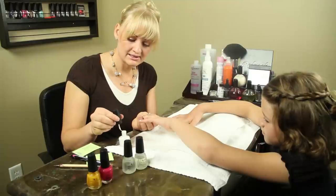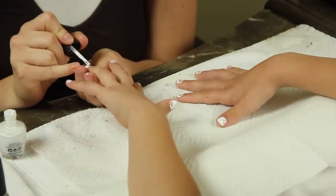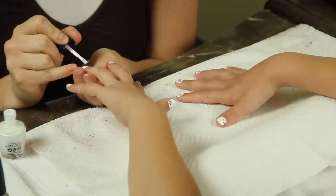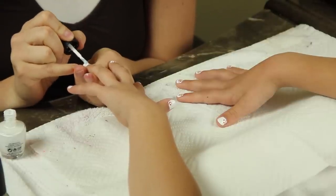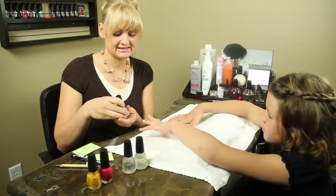Next, you're going to apply a second layer of white on the entire nail. You're going to let that dry for 60 seconds as well.